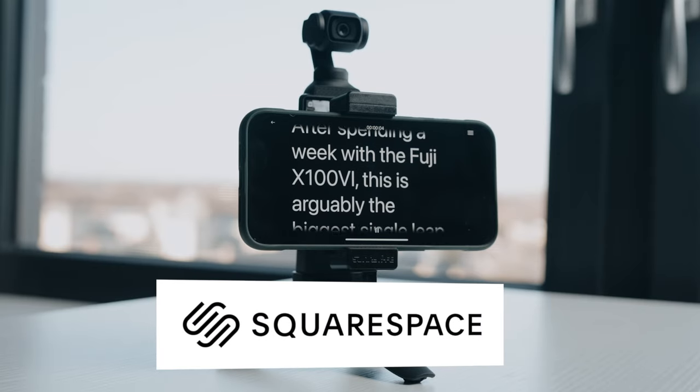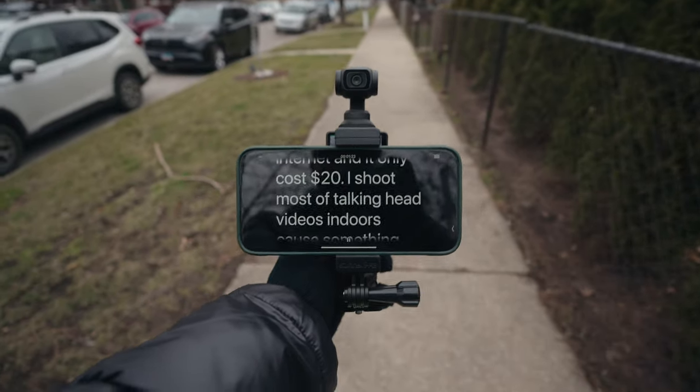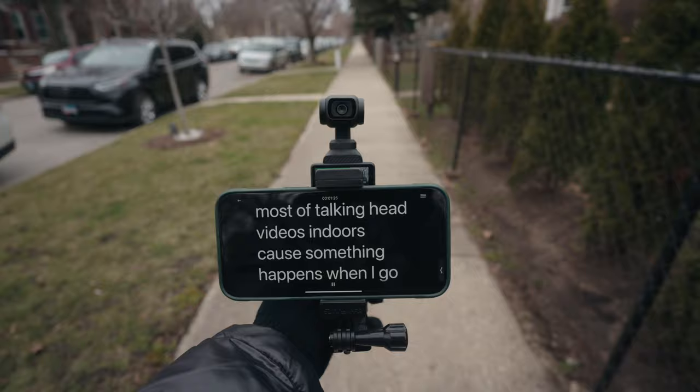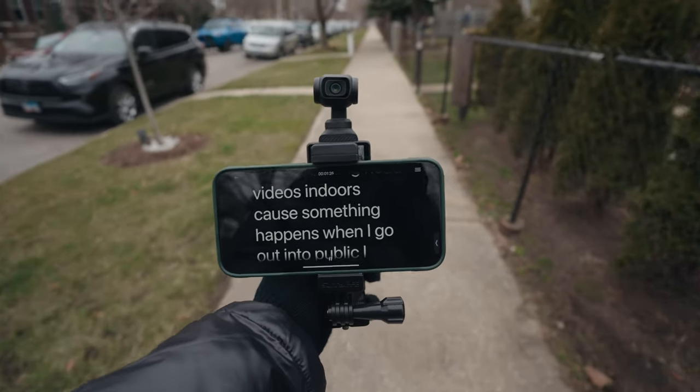This video is sponsored by Squarespace. I promise you that this DJI Pocket 3 teleprompter hack can absolutely change how you make content and create content — horizontal and vertical — for the internet, and it only costs $20.